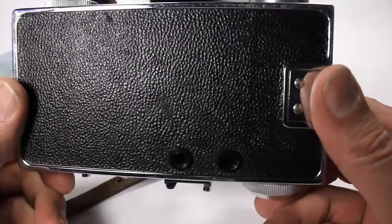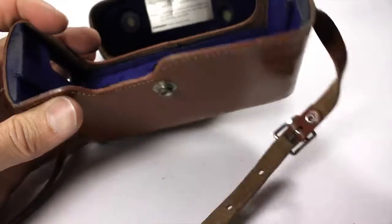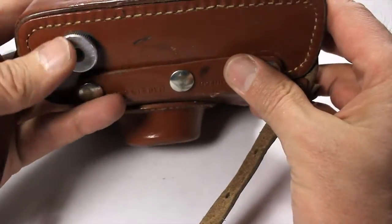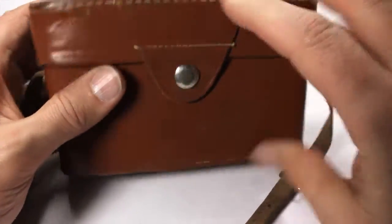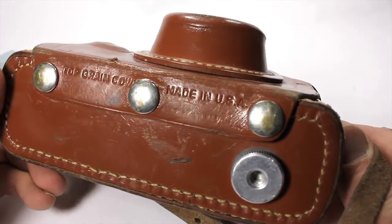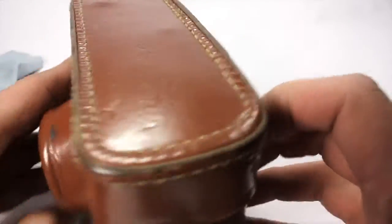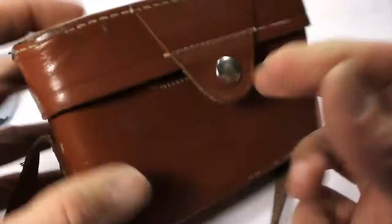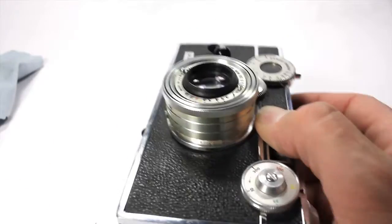Look at that thing shine. It goes in here — it fits. This is the case for it. You rock that thing on and then you close it. I just took a picture of the inside of the case probably. So, that's really nice — it's in really great shape. Made in the USA, top green cowhide, all riveted together. That's freaking awesome.